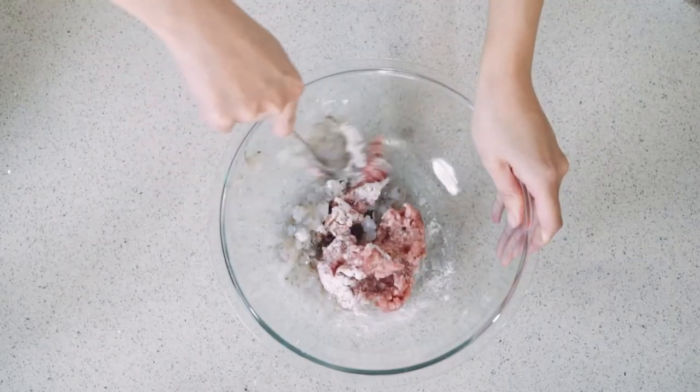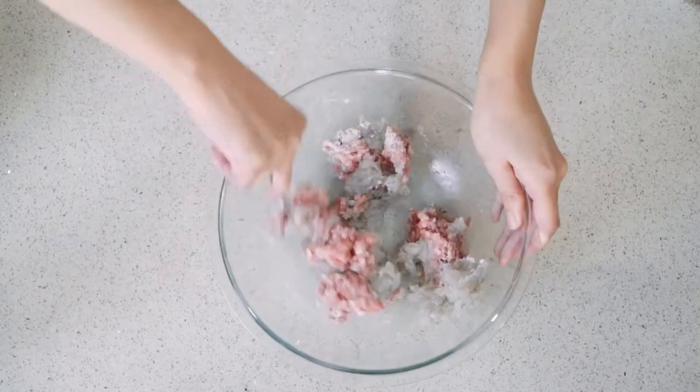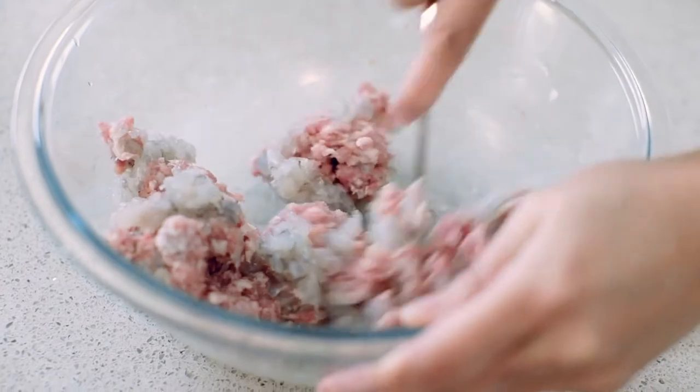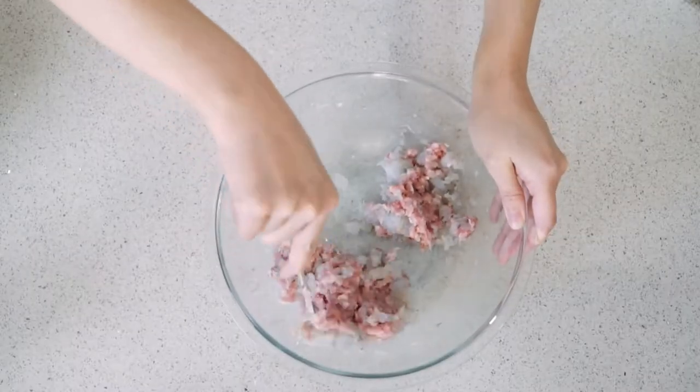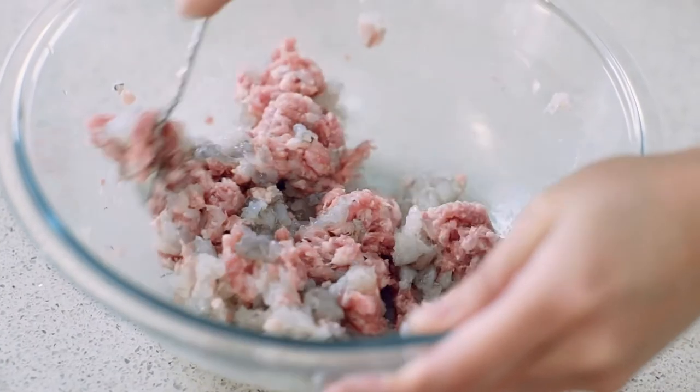Give it a good mix then add in your prawns. You can add in chives or cabbage — up to you. As long as you chop it up into probably half a centimeter pieces, you can chuck in pretty much any veggie that you feel like — it will cook in five minutes. So any soft veggies.